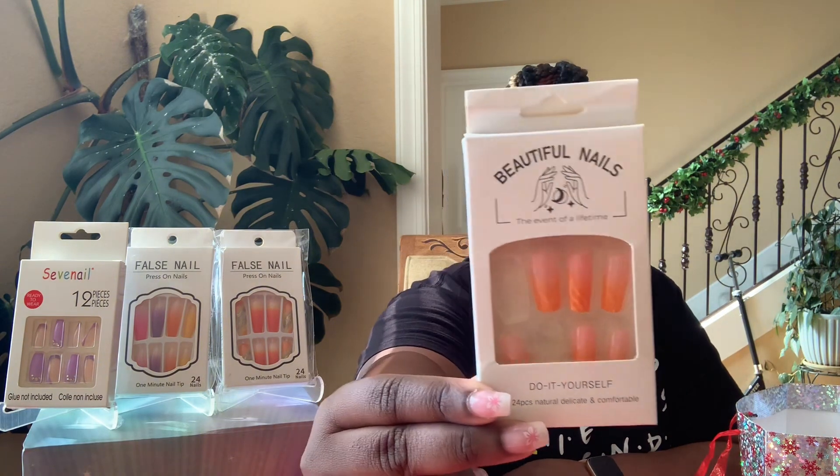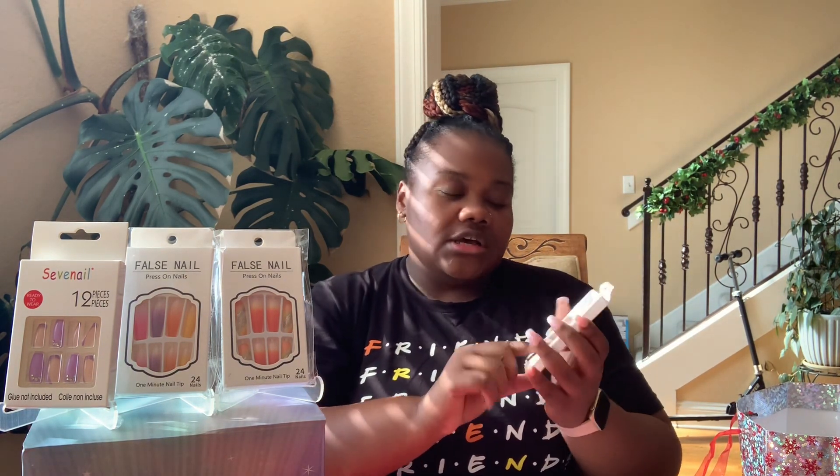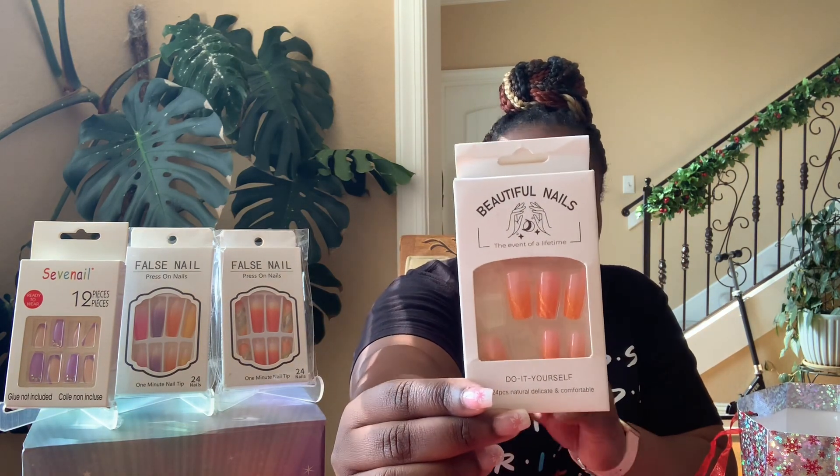Another Temu pack of nails called Beautiful Nails — it says 'The Event of a Lifetime,' Do It Yourself 24 pack. It's another fall-colored themed nail, giving candy corn, pumpkin vibes — I absolutely love these. I'm not going to open this one because it comes with the same accessories: the file, glue, and nail tape.